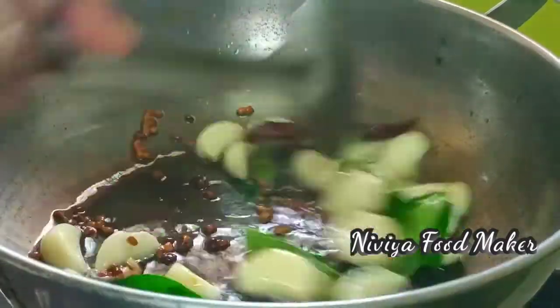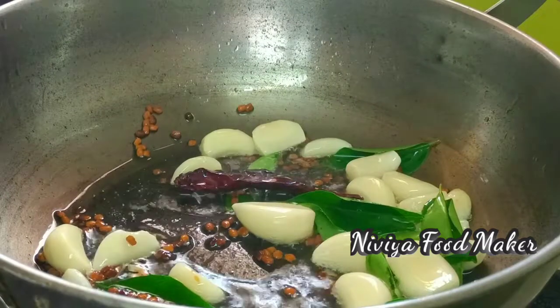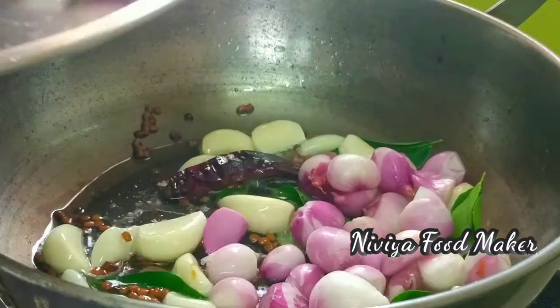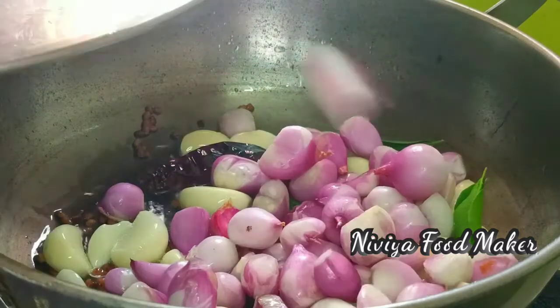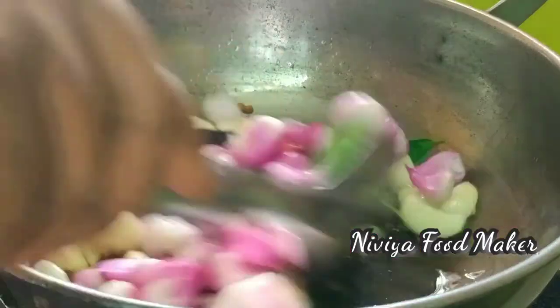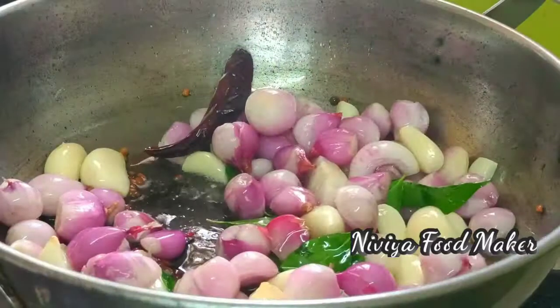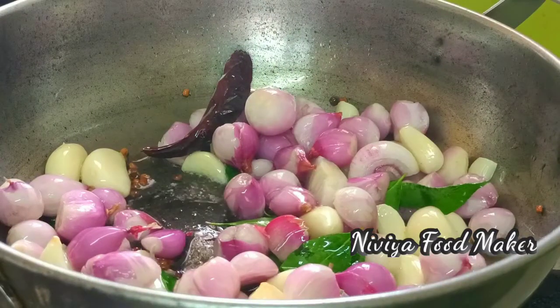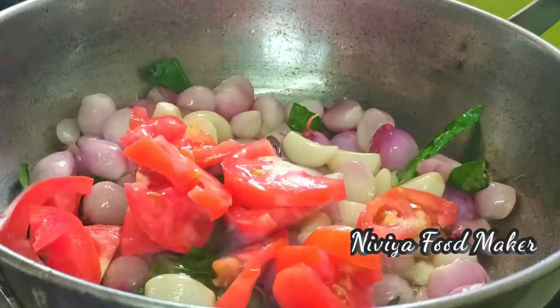We also add green color — a little bit of green color for flavor. Now the thin vengay (onion) will be good to eat. The thin vengay will taste very good.